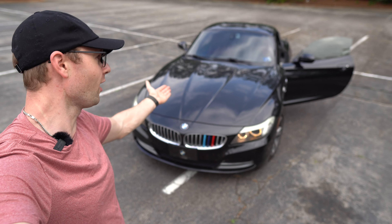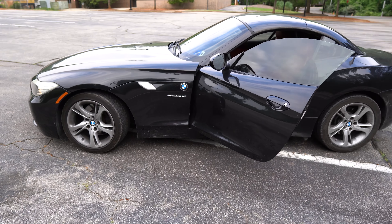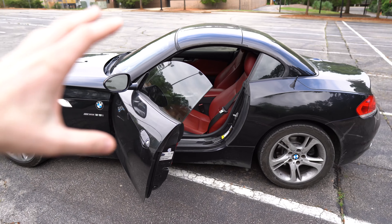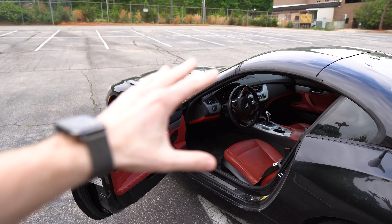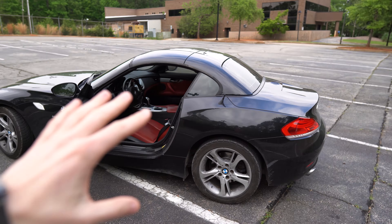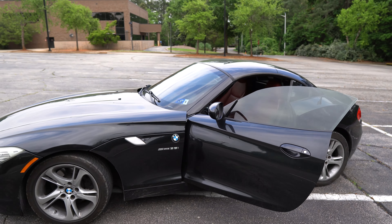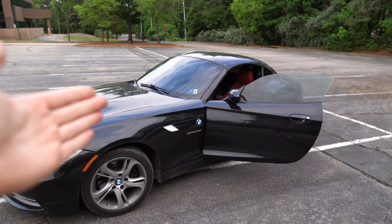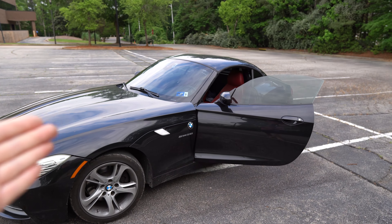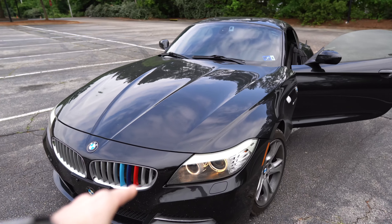Ladies and gentlemen, this is my new car — the 2009 Z4 sDrive35i. The car is pretty dirty; the interior needs to be addressed the most. But let's finish the exterior — the car looks absolutely beautiful. I specifically didn't do anything to the car since I wanted to make a video about it, and after 500 miles of driving it, I figured out there are some things wrong that need to be fixed.